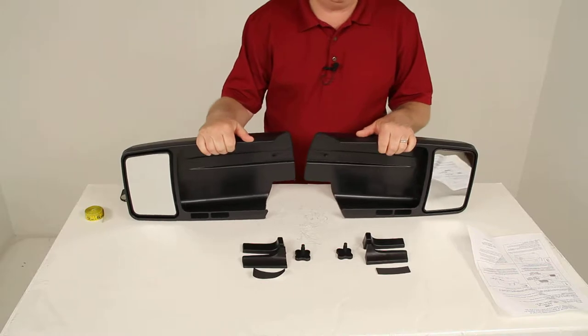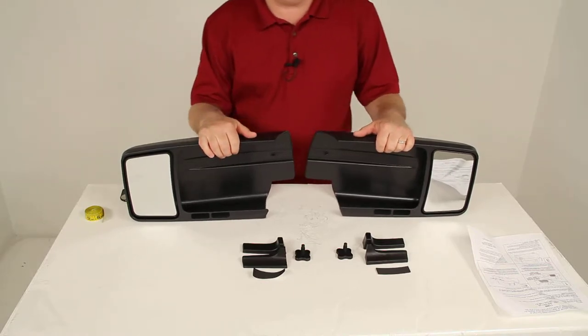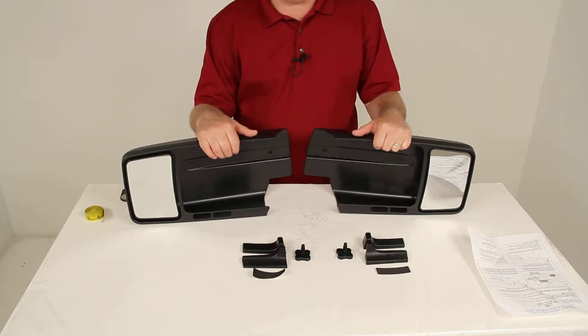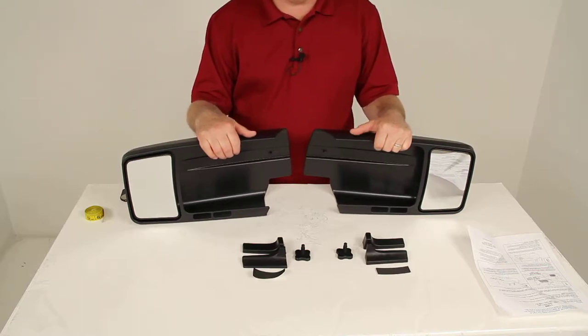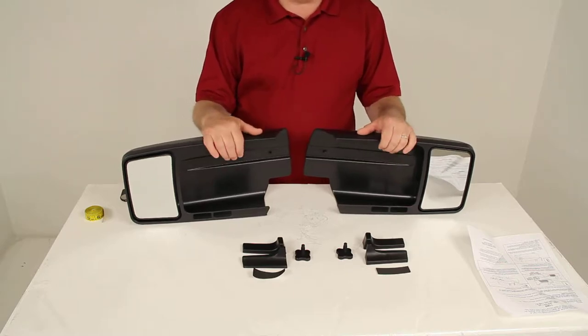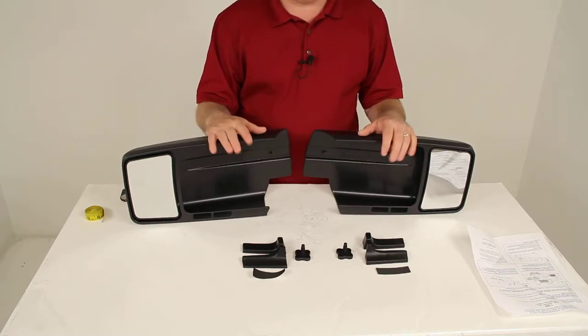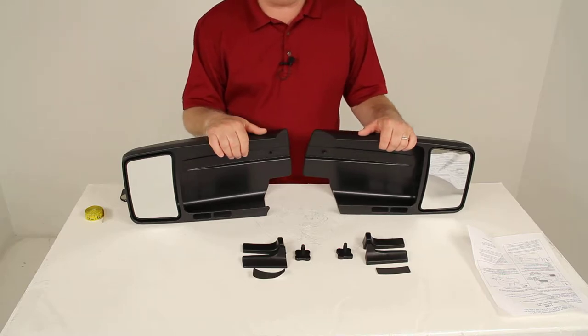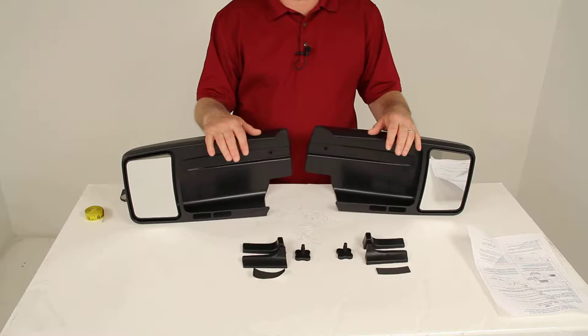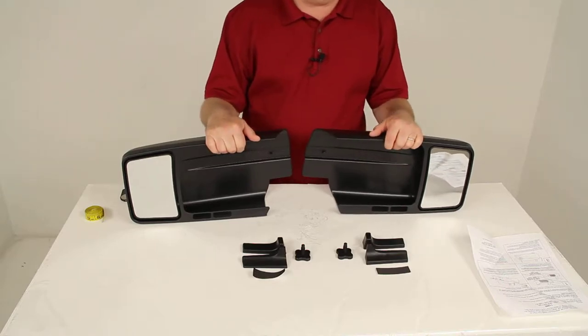These are a custom fit design. They are designed to fit the Ford F-150 model truck in the crew cab, regular cab, super cab, or super crew cab, starting in the model year 2004. I do recommend going to the product page on our website for this part number — at the bottom of the page it will show you the exact years and models of Fords it will fit, and it usually will even show a picture of the style of mirror it's designed to fit on.